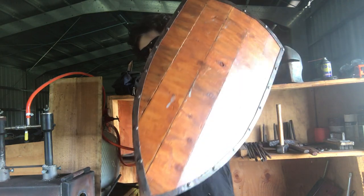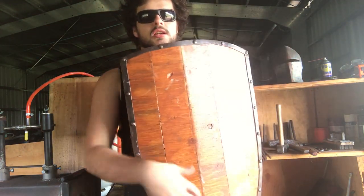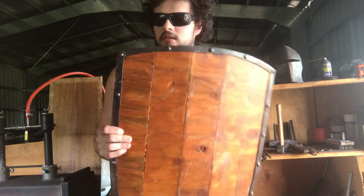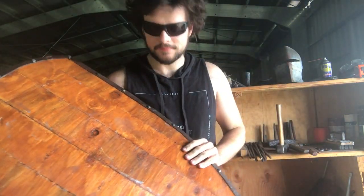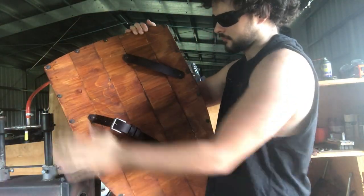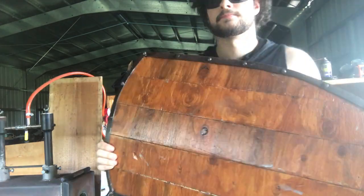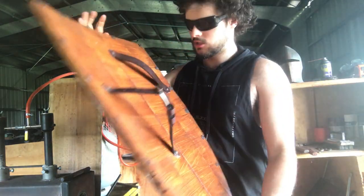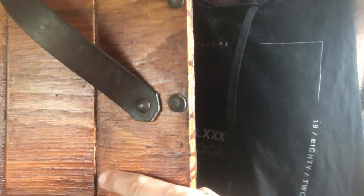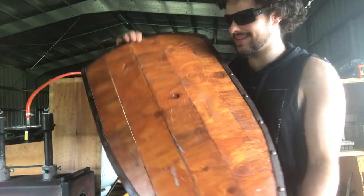And this is the finished shield. I think it turned out great — happy with the finish, the colour, the metal banding even. I didn't add any reinforcement on the back — it's all just the glue and the metal trim. But as you can probably see, the boards are actually kind of coming apart, so it's a good thing I did add that metal trim because that's essentially what's holding the shield together.